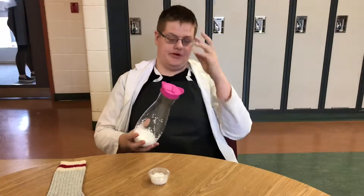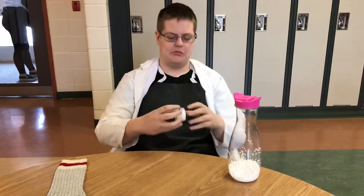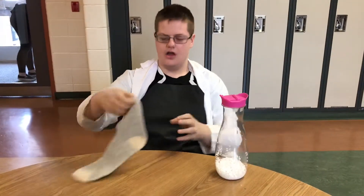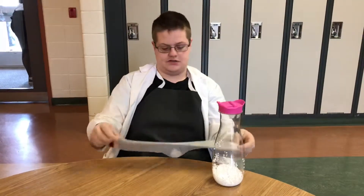The materials you need for this experiment are a clear plastic tube. We've started with foam balls, but we already have enough in there so we don't need them. And a wool cloth, or sock in this case.